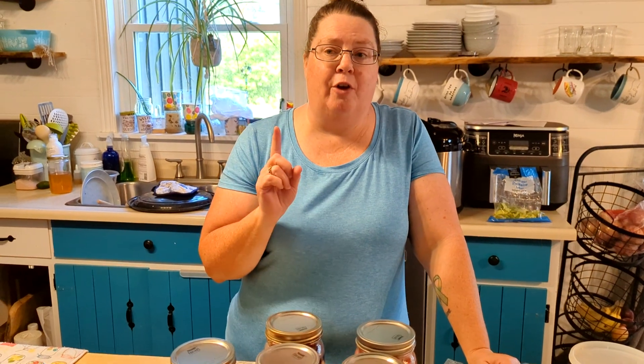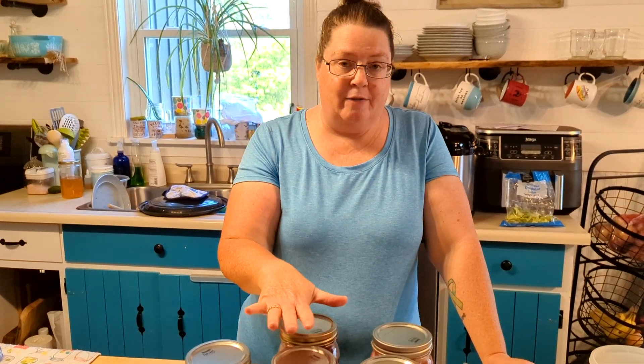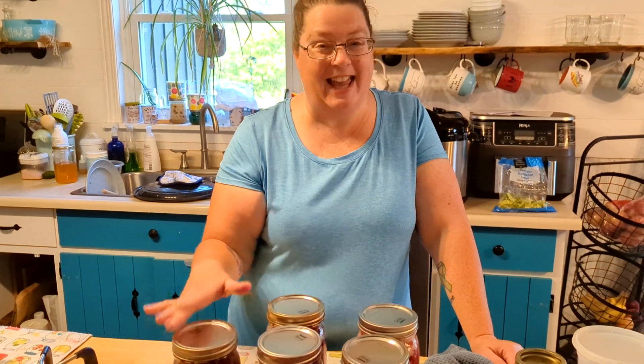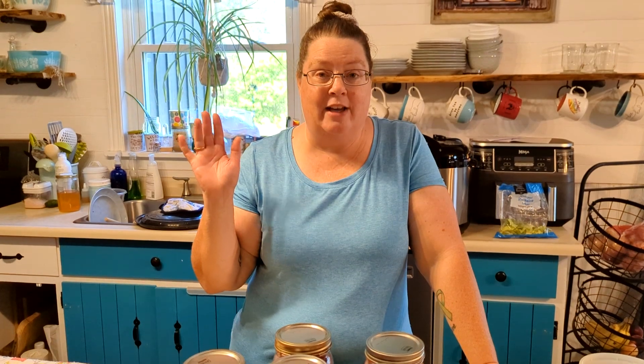There we go — I let these sit for about 10 to 20 minutes once they were done processing while I was busy doing other things. We'll let them sit here for 24 hours, check the seals, and wipe them all down. There are eight jars of cranberry juice to go on our pantry shelves. That is it for day nine — we'll see you back here tomorrow for day ten.